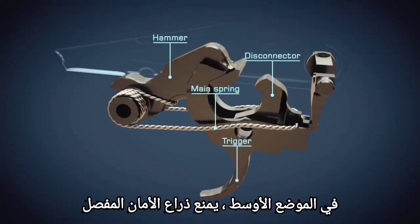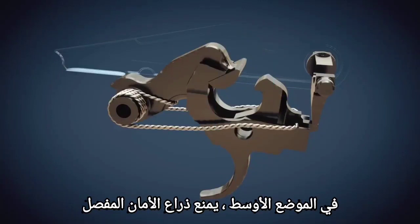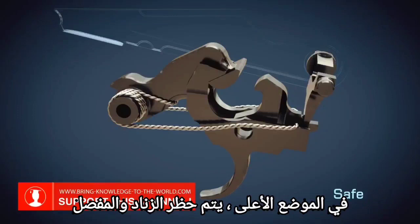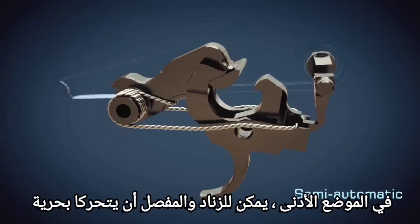In the middle position, the safety lever blocks the disconnector. In the uppermost position, trigger and disconnector are blocked. In the lowest position, trigger and disconnector can move freely.